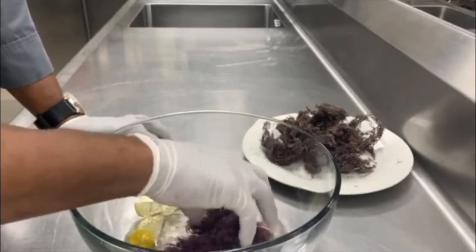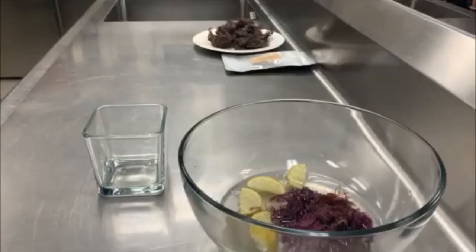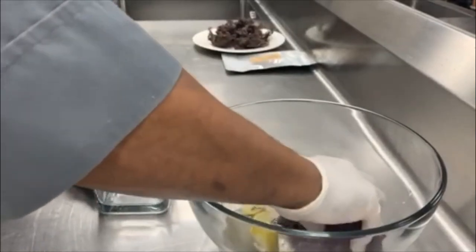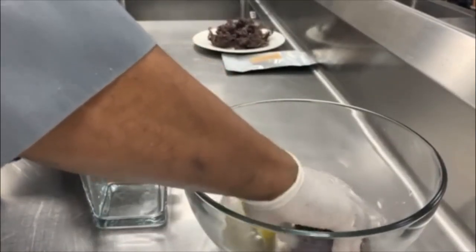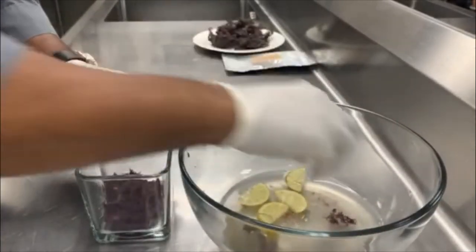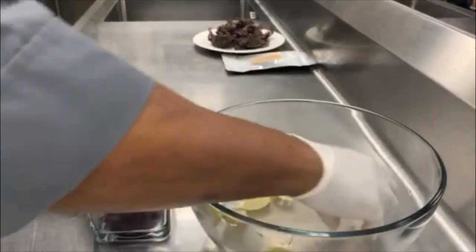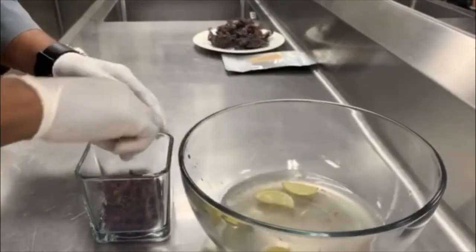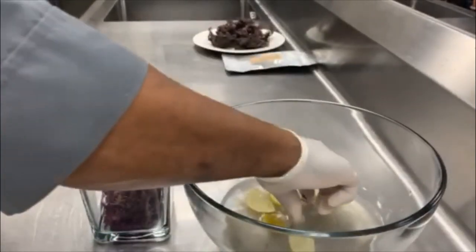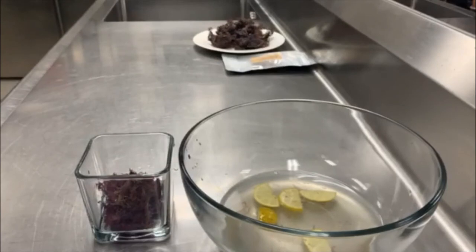The next step is to pull out the sea moss and pour some hot water over it. We're going to remove the sea moss and put it in a glass container. Try to get as much out as you can — you can also sift it using a colander. The water that's left behind you can use for a facial mask, add to your hair, or some people use it to feed their plants, so it has many other uses.